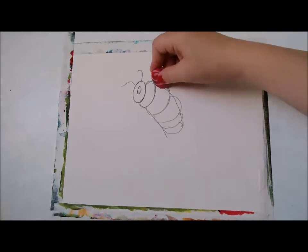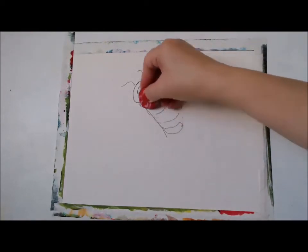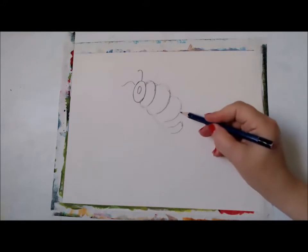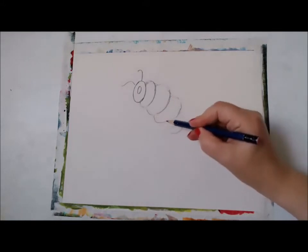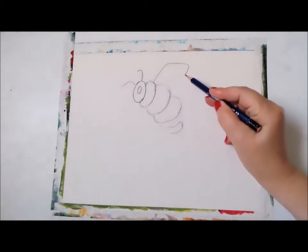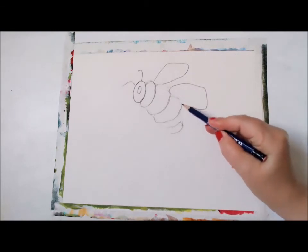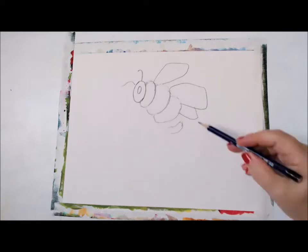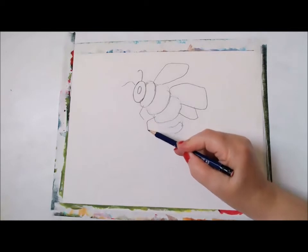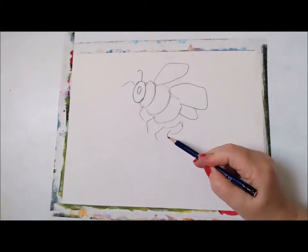And then once you draw the body, we can just erase the lines — we don't need those anymore. And the long lines. Then just fix the shape a little bit, and then we're going to do the wings — going up — and then two more wings here at the bottom. We're going to move on down to the legs. Bees have four legs, and that's what we're going to do here — one, two, three, four.